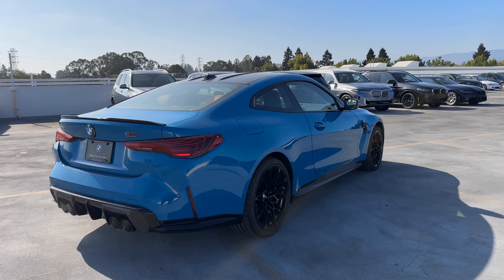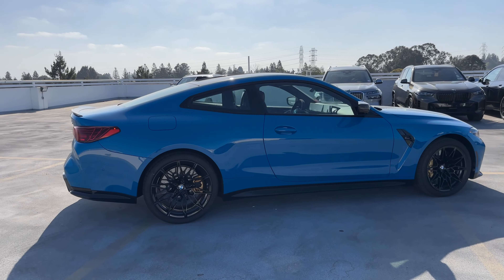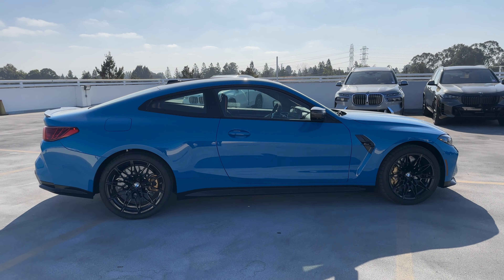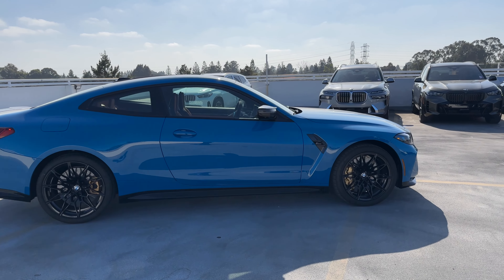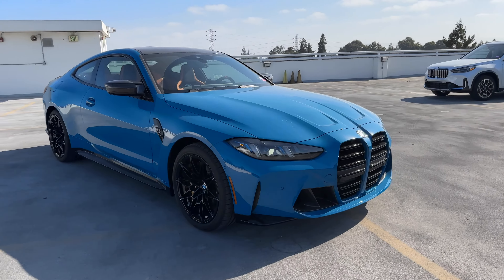Here's that three-quarters view. This is our second Laguna Seca Blue M car to arrive — we've also had it on the M440i Coupe, and we've got another M4 in Laguna Seca Blue coming to the channel shortly. But let's go inside and go over pricing and options.